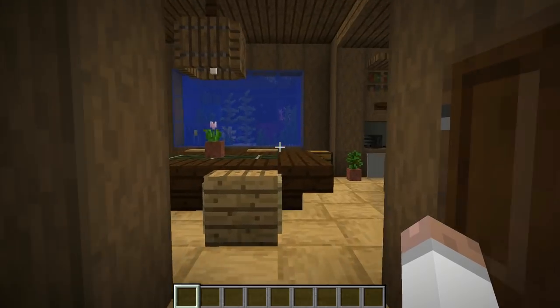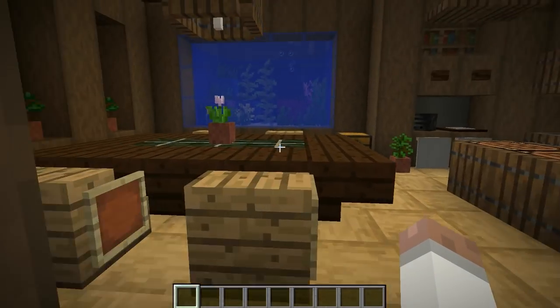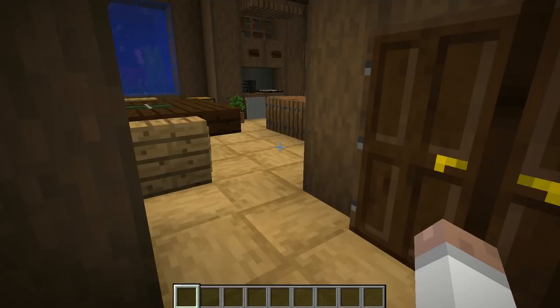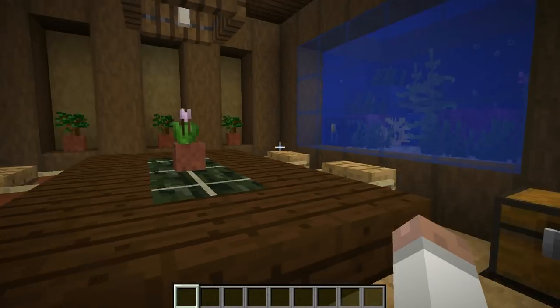As you change direction and walk on in, you'll see the fish tank — it's nice and prominent there with the dining table. And as you come in further, you will see the kitchen being attached. I like the changing in direction that you have as you walk on in, and then you can look into the details as you come closer into the room.